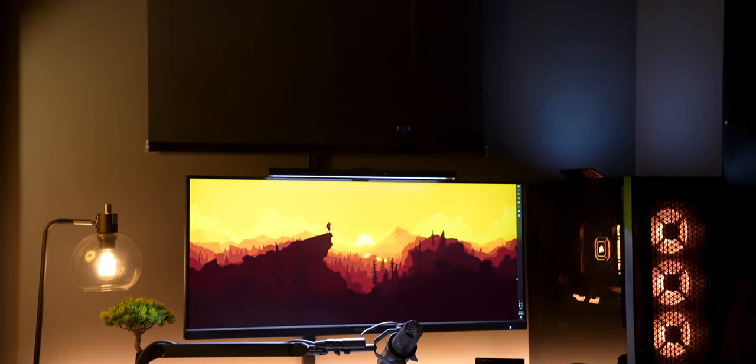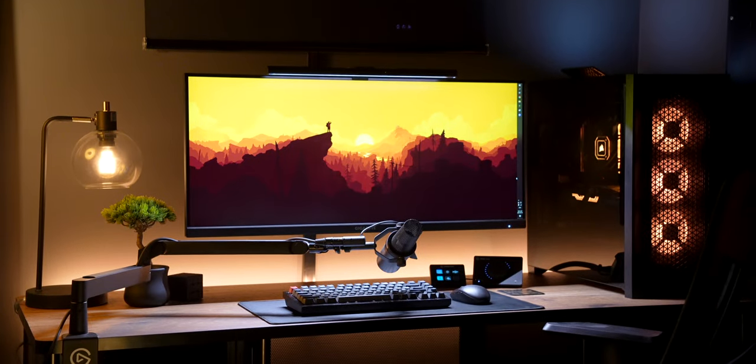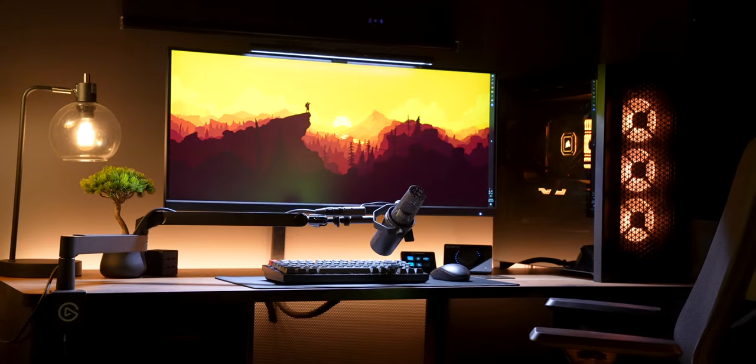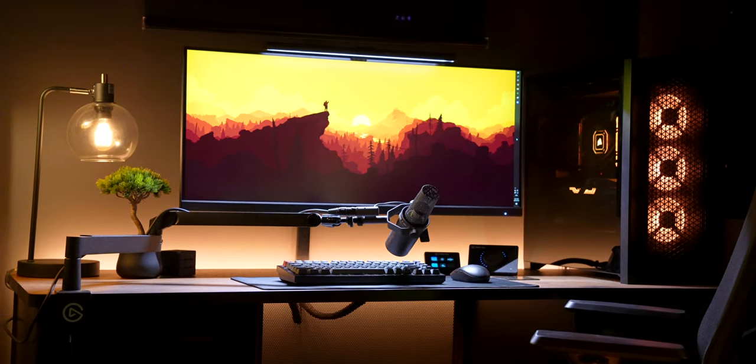Let's start with the gaming desk and then we'll make our way back through the room. The desk itself is an executive desk from Williston Forge that I got from Wayfair. It has a very industrial look, which was the theme I was going for throughout the room. It's got a few drawers for storing stuff and the top is the perfect size for fitting both my 34-inch ultrawide and my gaming PC.